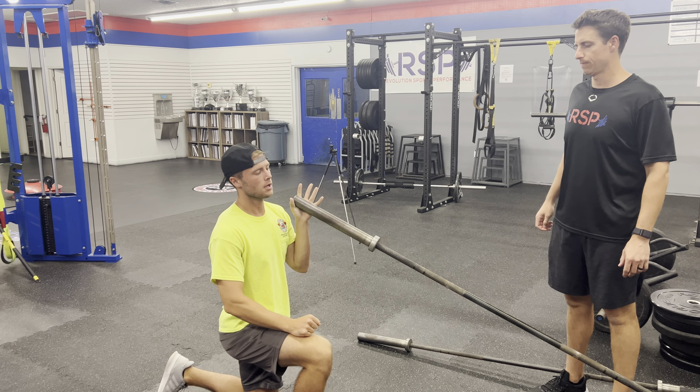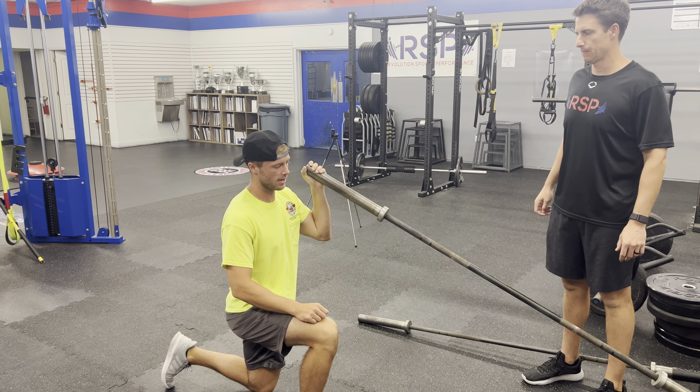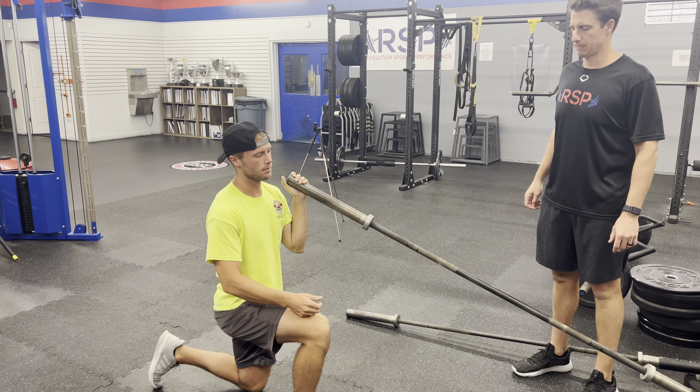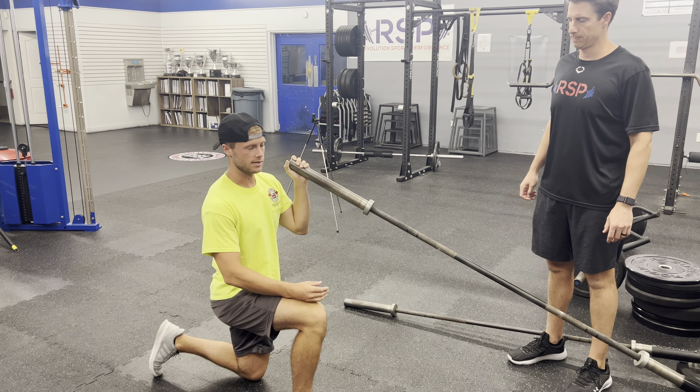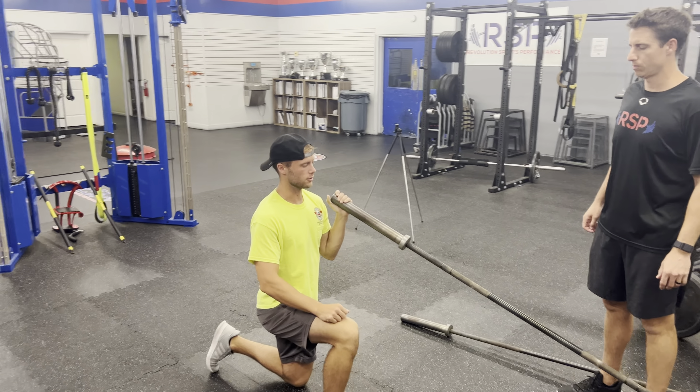Landmine half-kneeling one-arm throws. Get one knee down and have the landmine in the hand opposite of whichever knee is up. So if my right knee is up, the landmine is in the left hand. Get set up so that the landmine goes right to the front of the shoulder.